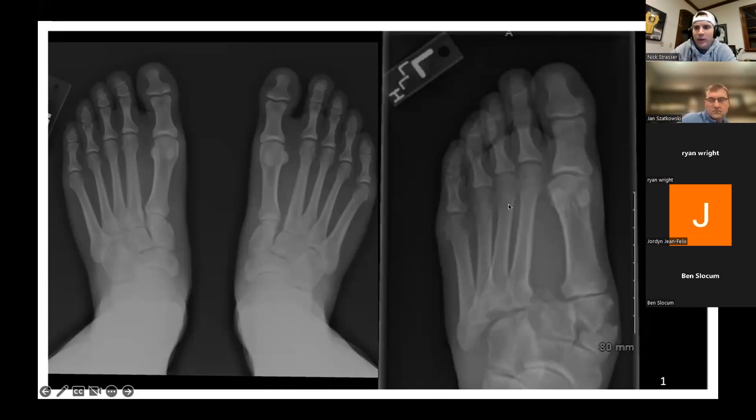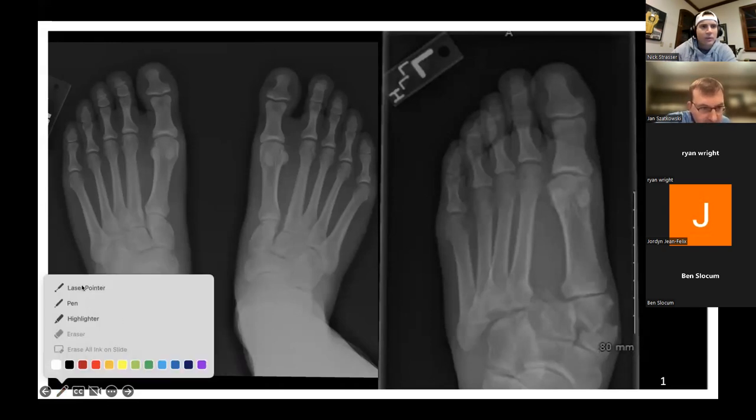Tonight we're going to cover Lisfranc midfoot fracture dislocations, and we're going to try to touch on fifth metatarsal fractures if we have time depending on how things go.